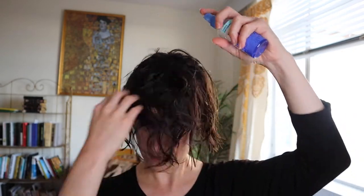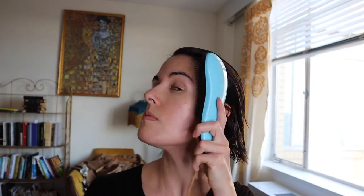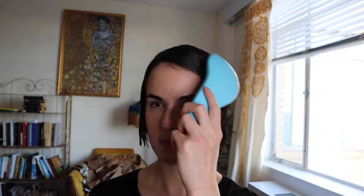Here we have the wet set. I start with wet hair, usually after a shower, or you can wet it with just water in a spray bottle. Here I am putting on setting lotion — a lot of body lotion mixed with some water — and then just brushing it through. This is the wave sculpting brush from Lauren Reynolds; I'll link all the products below. I like this brush a lot.